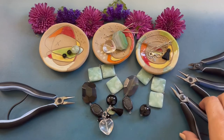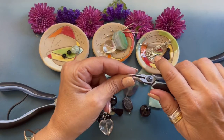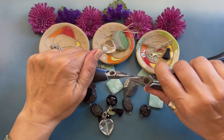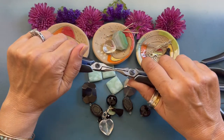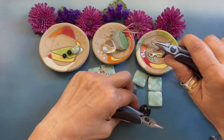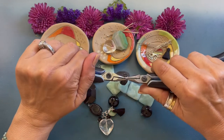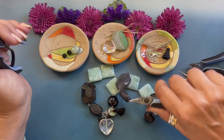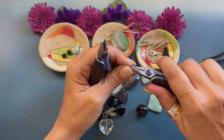Let's attach our jump rings and clasp. We're grabbing an eight millimeter jump ring — this is how you open and close a jump ring; you never pull it apart. We're going to open that, attach it, come back over, and close the jump ring. Now we're going to attach our lobster clasp.